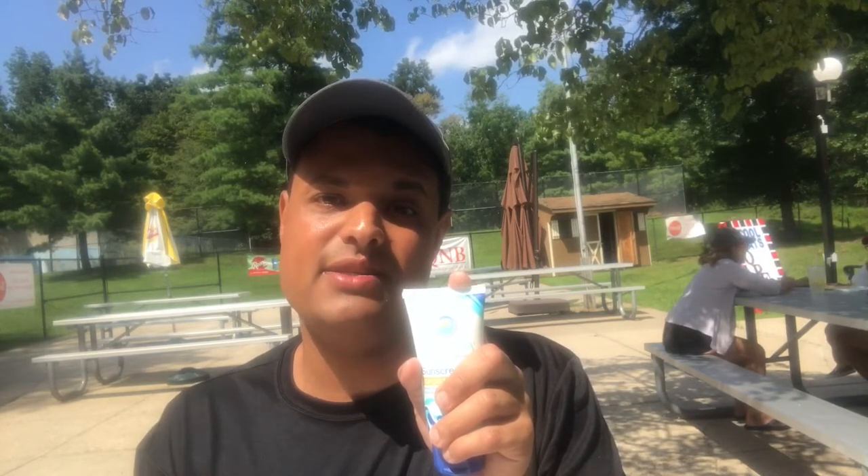This SPF 30 UVA UVB water resistant sunblock must be applied every 80 minutes in the size of a dime. Like with sunblock and other body care products, sunblocks can also contain chemicals like oxybenzone, which harms not only the environment but also our bodies too.